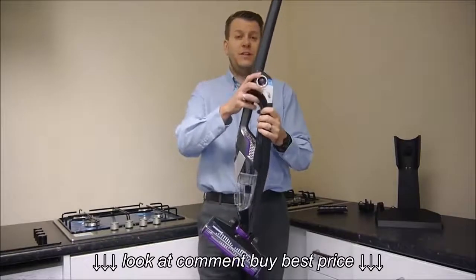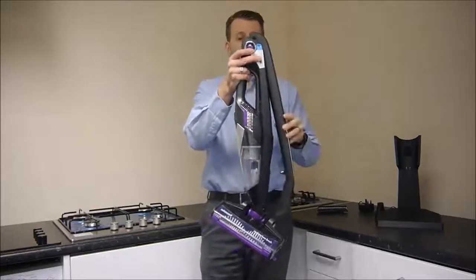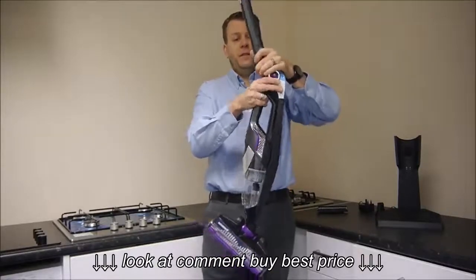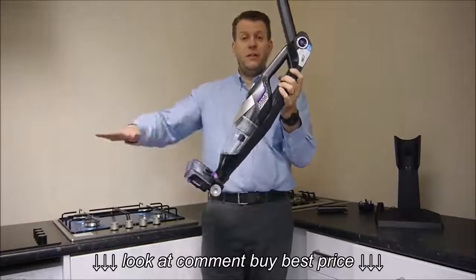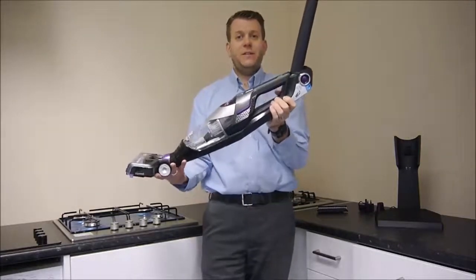First of all, what you can do is you can actually twist the handle. If you press the button at the top, you can fold it back, so storage is very easy. But also what you can do is you can actually fold it the other way, so when you're vacuuming under a table or under furniture, this gets underneath very easily and it saves having to bend down so far.